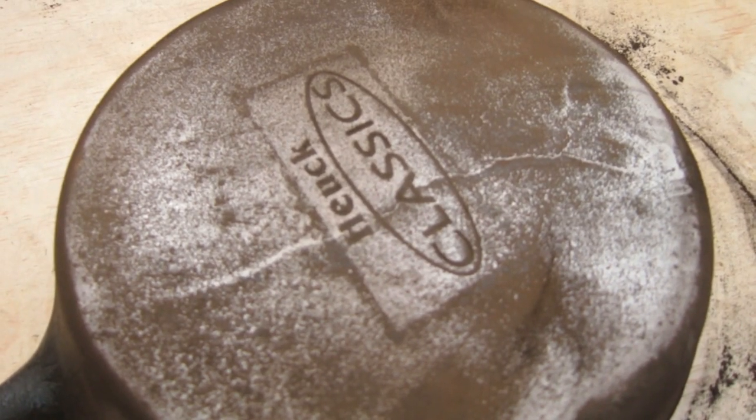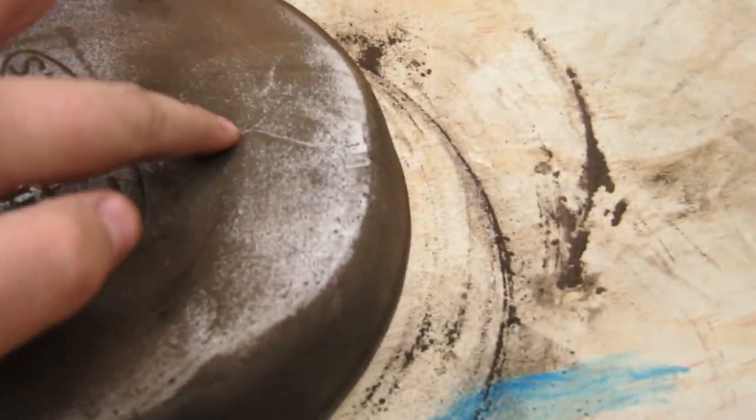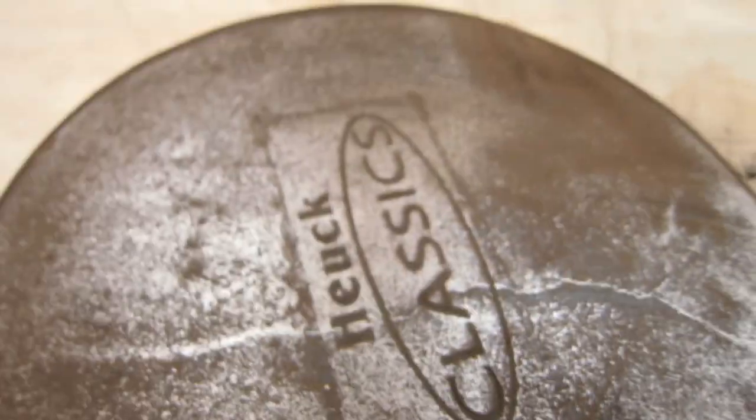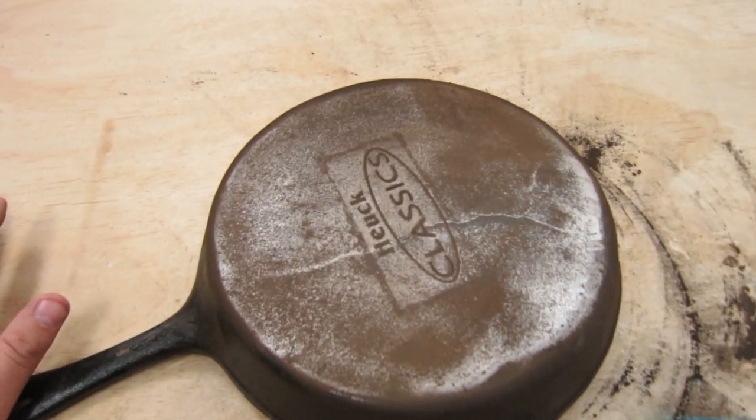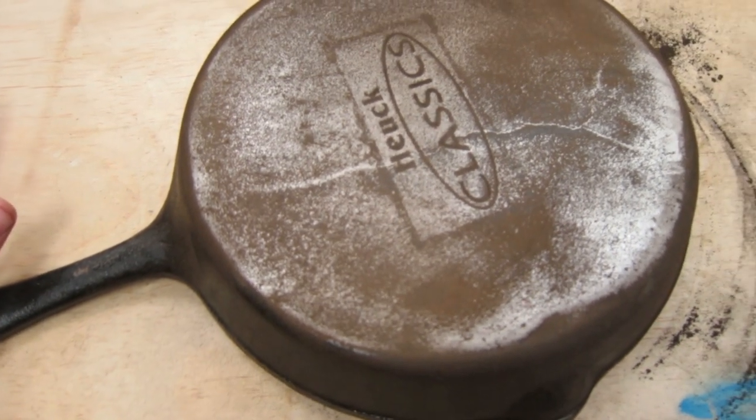This is interesting — just came across this wonderful crack here. I don't know, how bad is it? Is it structural or what the hell's going on with it? That is definitely interesting. I don't know if that was just a crack in the original patina or what happened, but hopefully it's not on the other side in the baking and cooking part of this. All right, back to it.